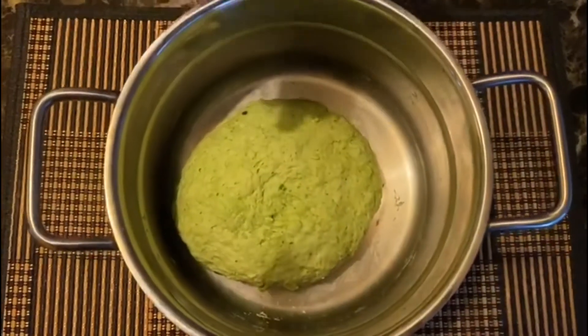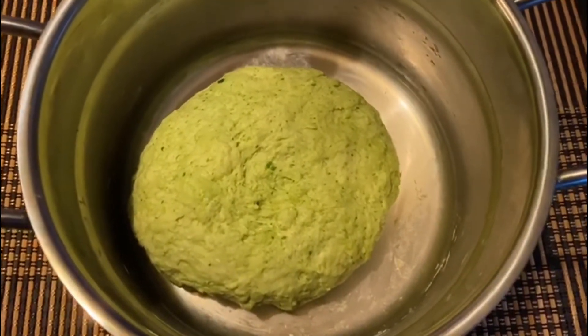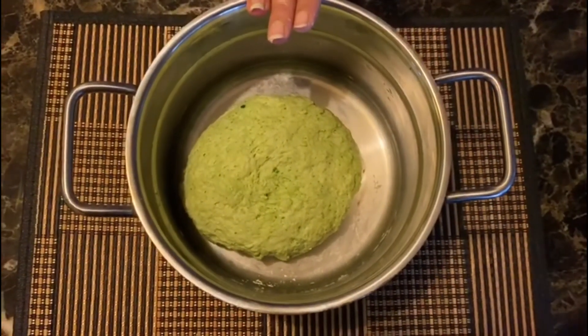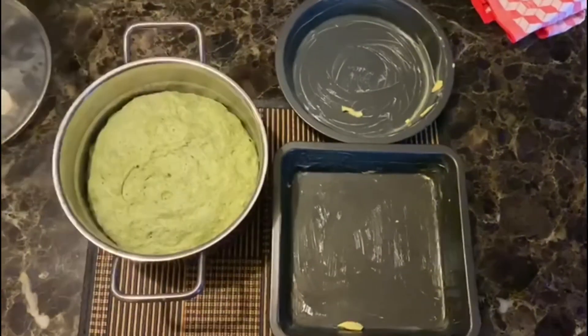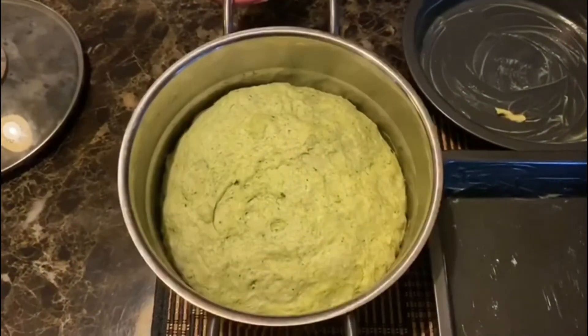Now we have to cover it and keep it in a warm place for another two hours. Aap isko bilkul na hilayen, phir se usko vaapis nahi karna hai — sirf cover kariye aur woh ferment hone deejiye for two hours. Ta-daa! Yeh dekhiye, humara bread kitne achche se ferment ho chuka hai.